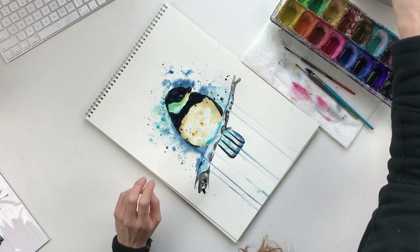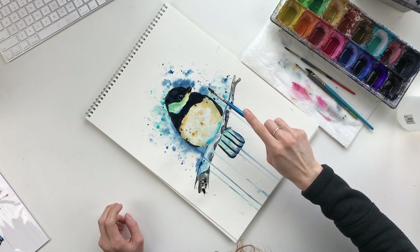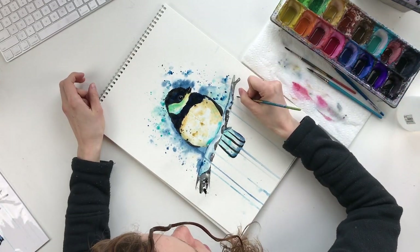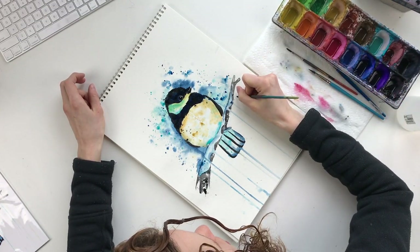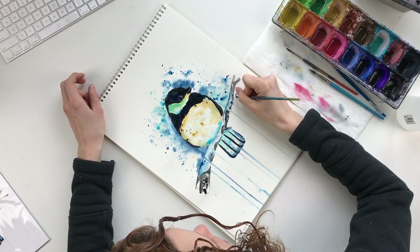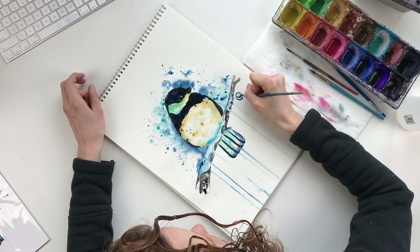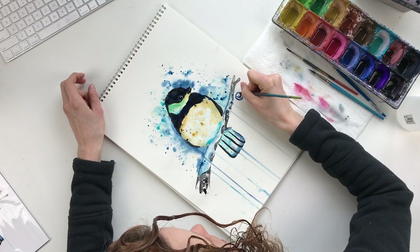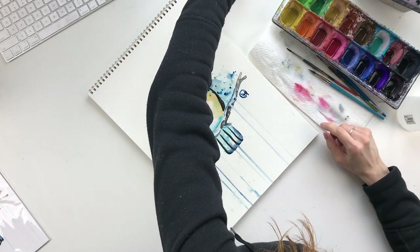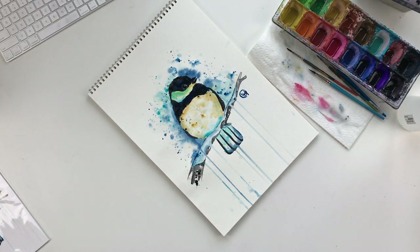So we're going to let that dry now. I'm just noticing some of these are a little too dark — I don't want them to draw too much attention away from the head. So I'm going to let this dry now, go ahead and sign it too. We'll let it dry and then I'll show you the finished product. If you enjoyed painting this video with me, just be sure to hit the like button below and hit subscribe if you want to see more videos just like this one. Thanks for watching.